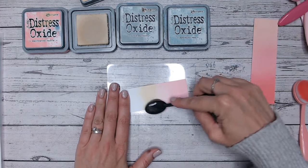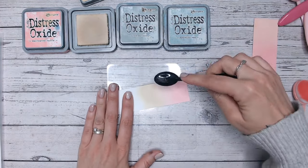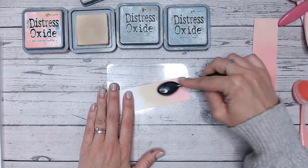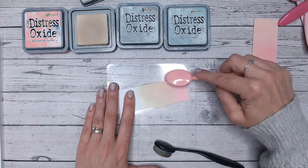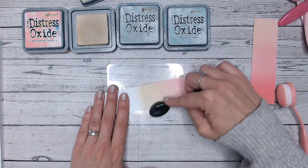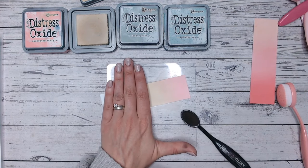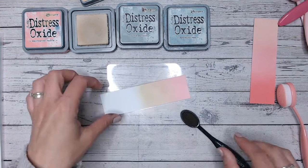Next is Antique Linen. I used to reserve this one just for going around the edges of paper and distressing, but lately I've been using it as an actual background colour because it's so lovely on its own — a lovely soft cream with a hint of green in it, just a tiny bit. And those two have worked really nicely together. That would look stunning with a little splattering of some water.